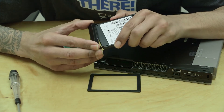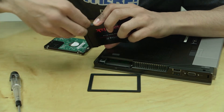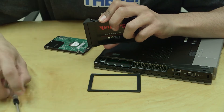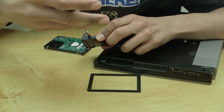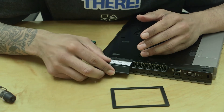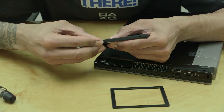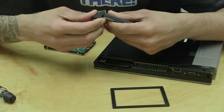Now we're going to take the solid state drive and put the connector end into the slot hole first, with the screw end on the other side. Let's take one of the screws and put it in. When I did this on the first machine it was a little loose, so make sure everything is properly seated inside the hole.